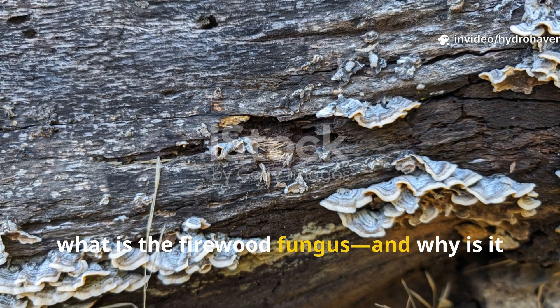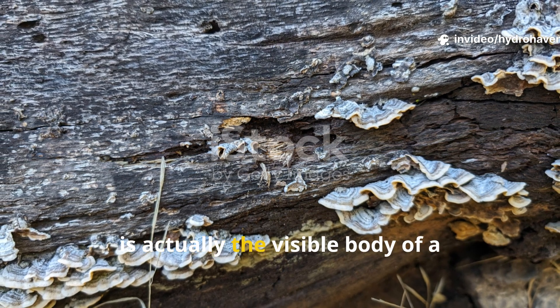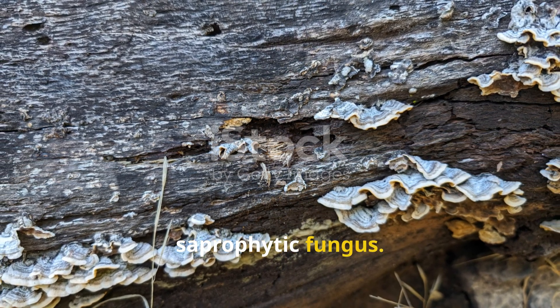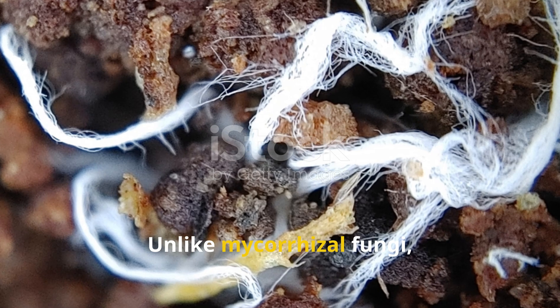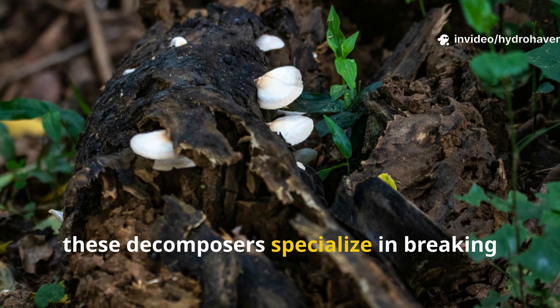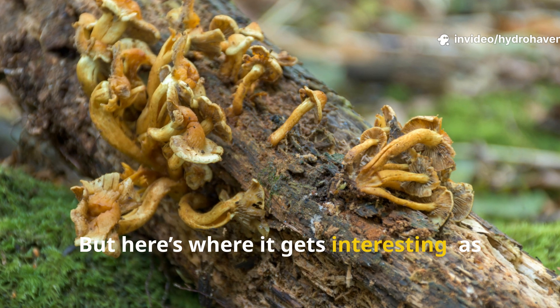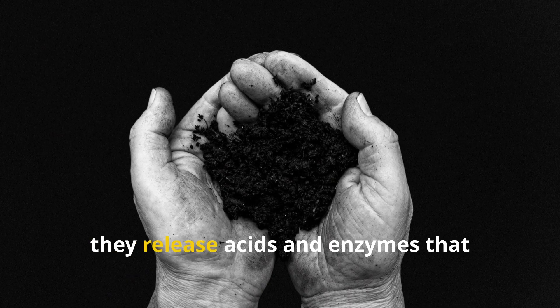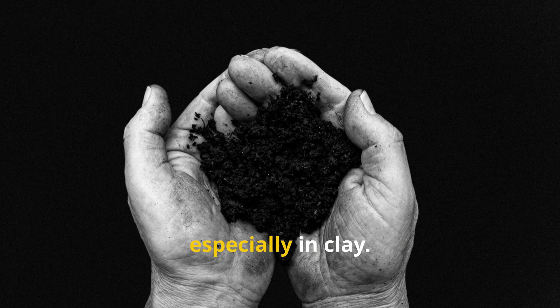So what is the firewood fungus, and why is it so valuable? The white mat you see under decaying logs is actually the visible body of a saprophytic fungus. Unlike mycorrhizal fungi, which partner with living plant roots, these decomposers specialize in breaking down dead organic matter. As they digest the wood, they release acids and enzymes that dissolve tightly packed soil particles, especially in clay.